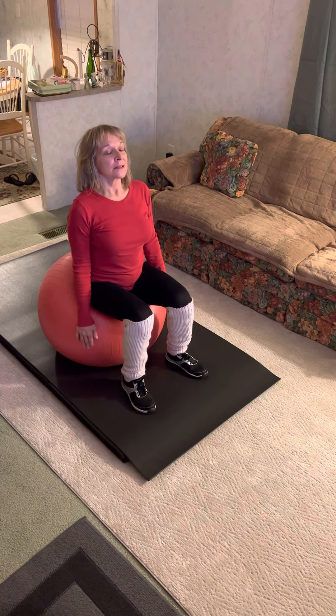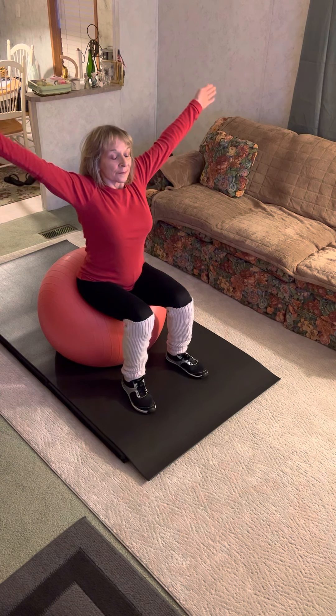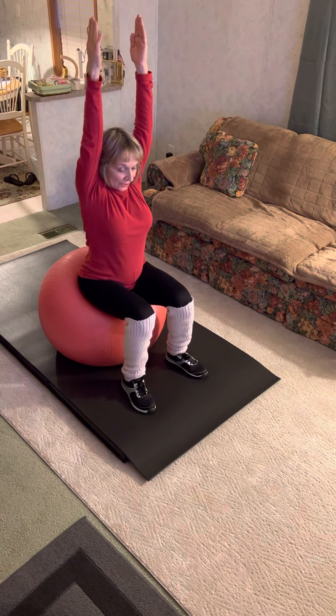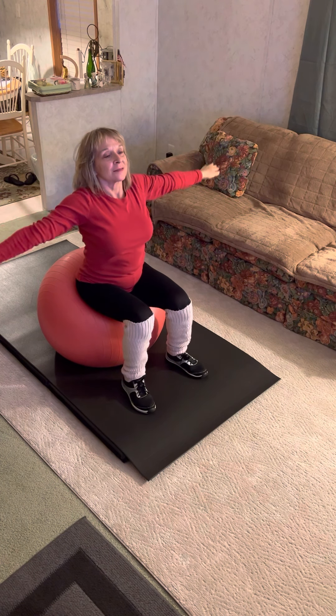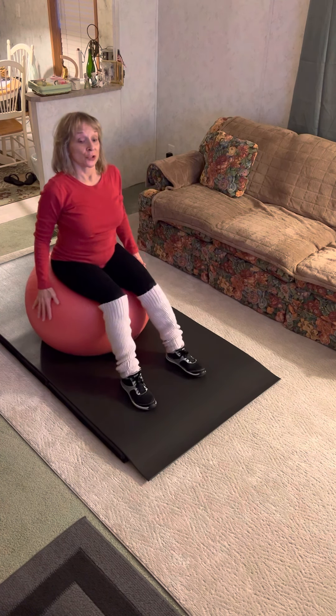Drop your hands. Lift your arms up above your head, gently dip your chin, arms back down. Remember, good posture.